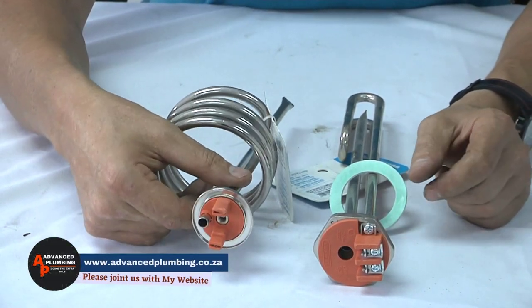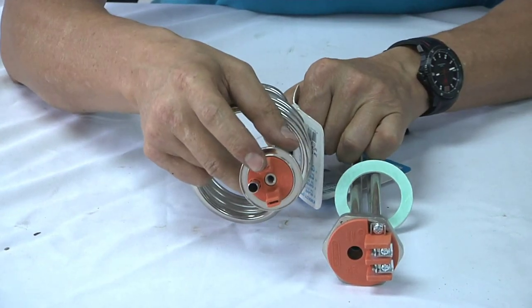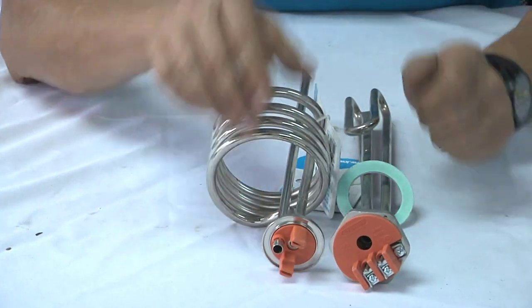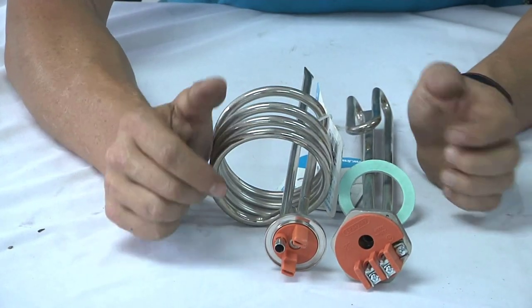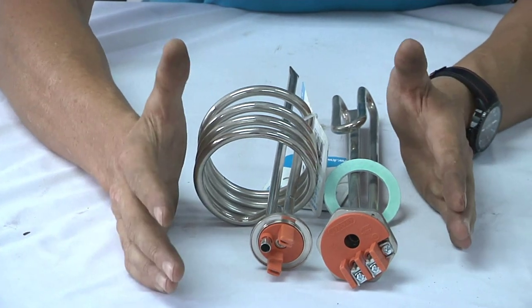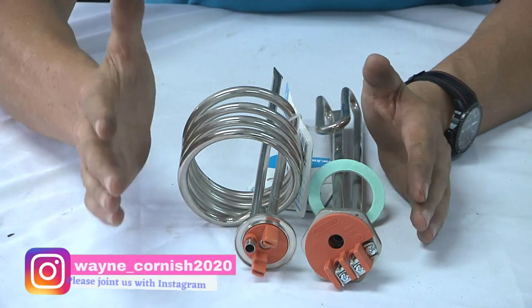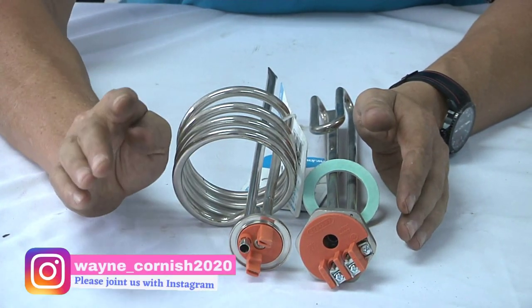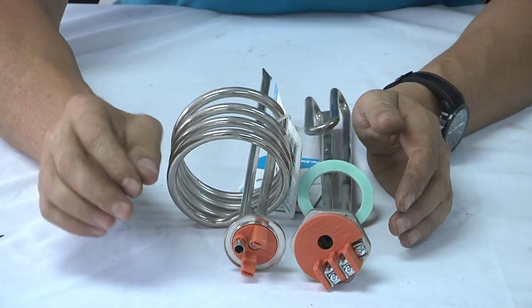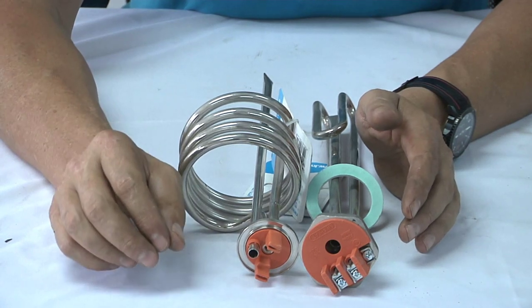Moving on, we have a four kilowatt element which will be blue in color. This four kilowatt represents 4,000 watts. The bigger the geyser, the more wattage you need to heat it up. So a four kilowatt element is 4,000 watts, a three kilowatt element is 3,000 watts, and a two kilowatt element is 2,000 watts.